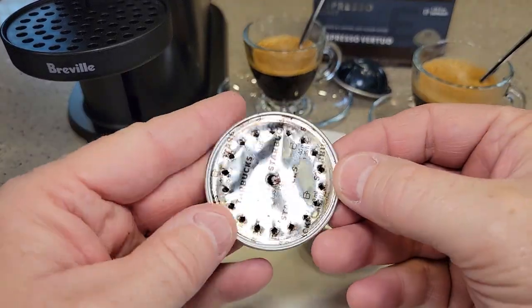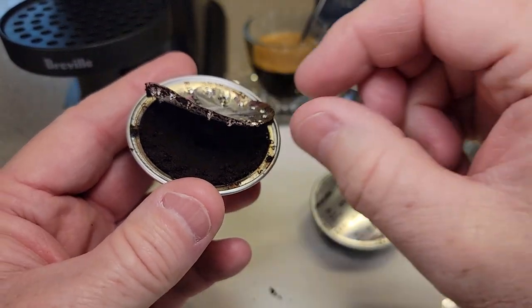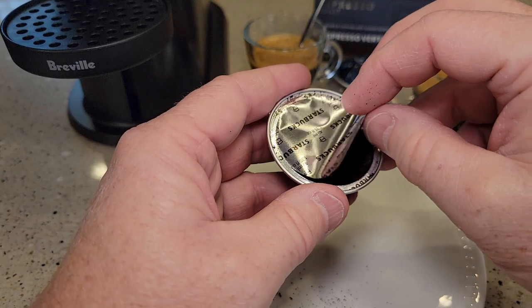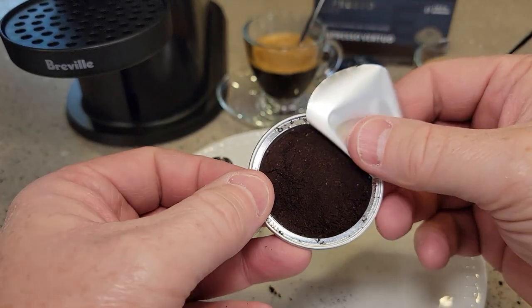Here's the pod that was brewed. Let's cut it open, and I'll cut a new pod open too. Here's the espresso that was brewed already, and here's the one that was not brewed. There's what the grounds look like.